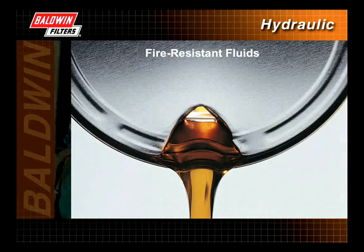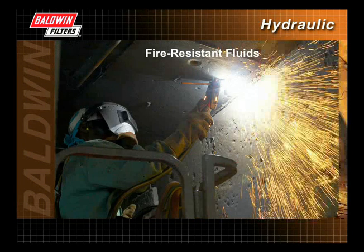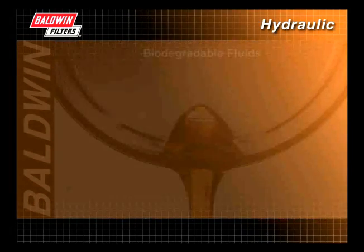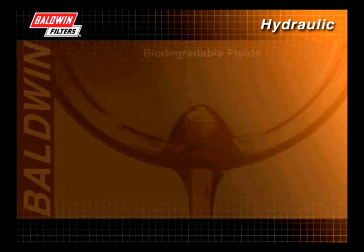Fire-resistant fluids are used in high-fire risk environments such as steel mills, welding operations, and underground mining where potential ignition sources such as open flames, sparks, or hot metals exist.